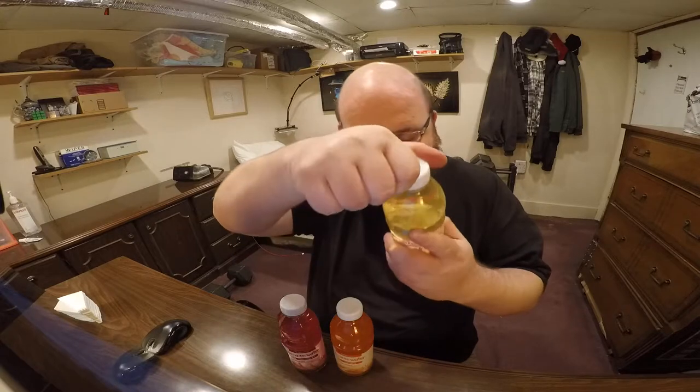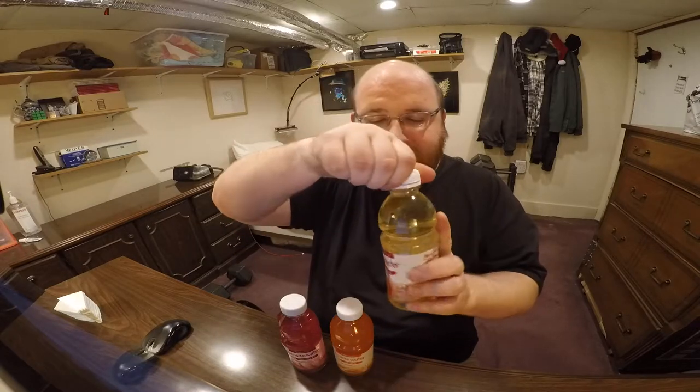Let's just open them up and do a taste test. Here's the Fuji Apple. It does smell like apple. Yeah, that's actually really good — it tastes like apple juice. I'm saying that's good for a drink that has zero calories. It is actually tasting really good.